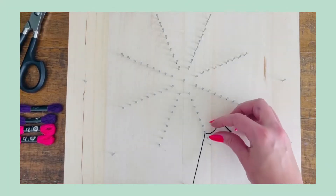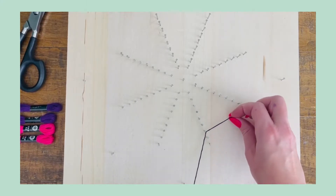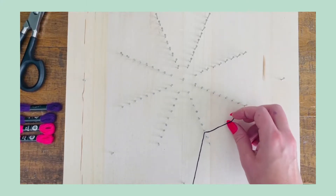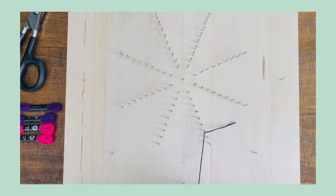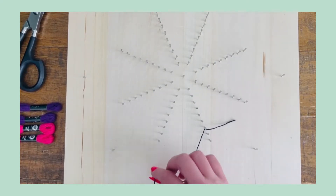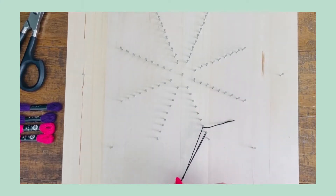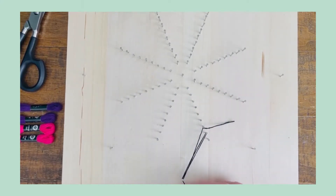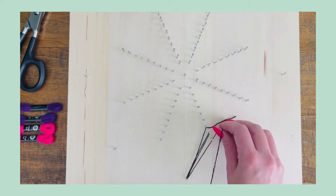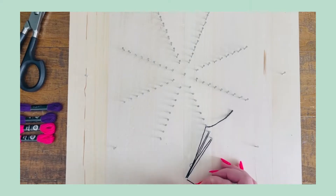To begin, tie a double knot around nail number seven, leaving about a two inch tail. Then start by looping around the outside nail, looping counterclockwise around nail number eight, back around the outside nail, and counterclockwise around nail number nine, then back around the outside nail.